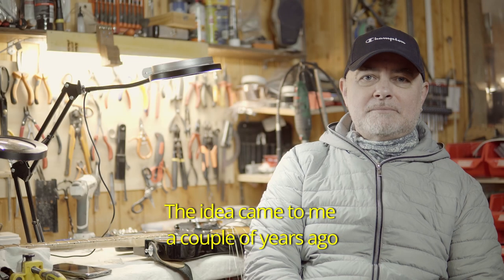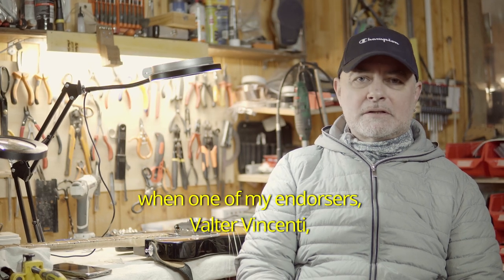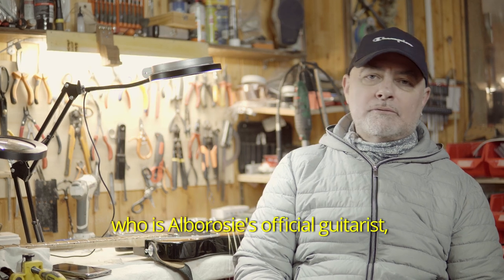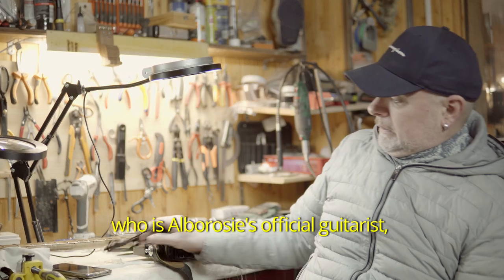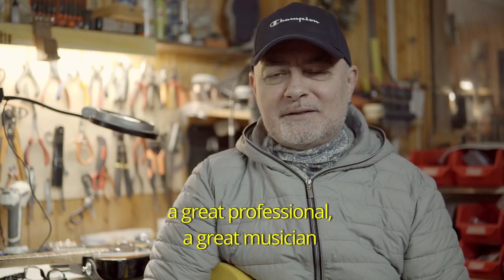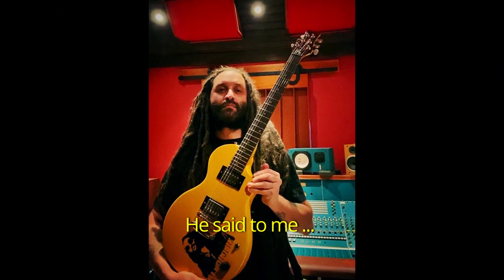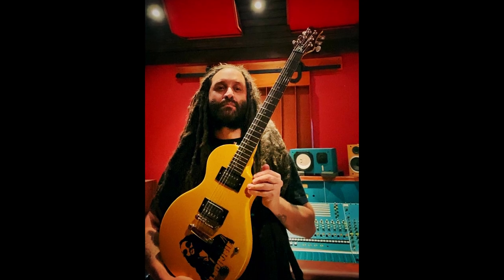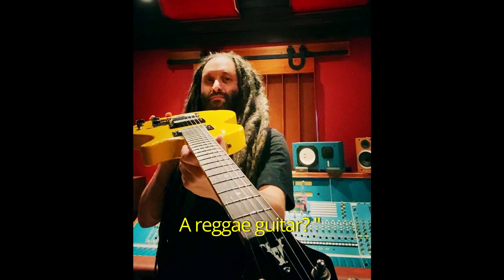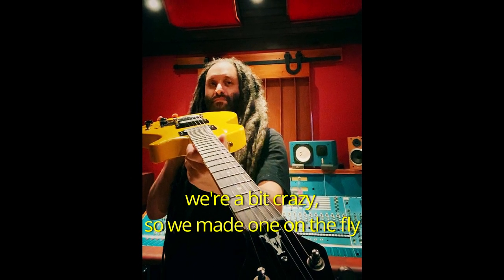L'idea mi è venuta in mente un paio di anni fa perché avendo come endorser Walter Vincenti, che è il chitarrista ufficiale di Alborosi — salutiamo Walter — grande professionista, grande musicista. Walter mi lanciò l'idea: 'Ma perché non facciamo una chitarra per Alborosi, una chitarra da regalare?' Come si dice, l'abbiamo realizzata.